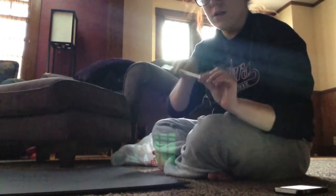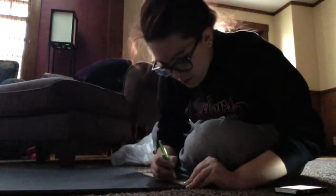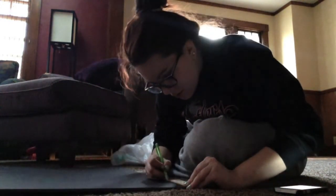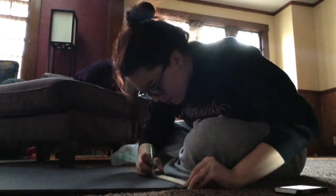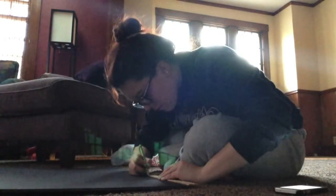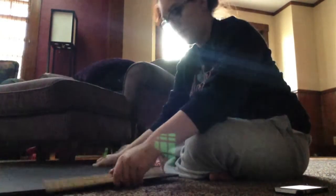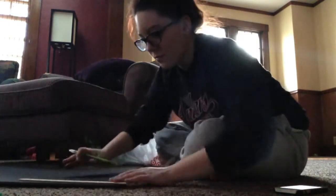Next, take the second foam board and measure every two inches on your ruler and draw a line. You're going to connect this all the way with the foam board horizontally and then you're going to cut these out. Make sure you have a box cutter or a craft knife because the foam is kind of hard to cut. Make sure your lines are really straight because the first time I did it mine were not and it proved to be a pain later.